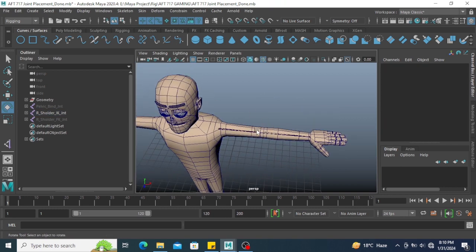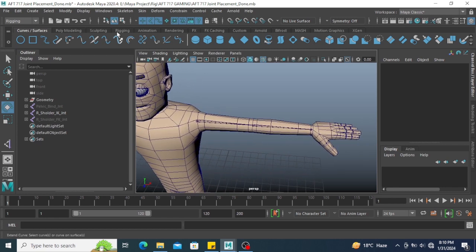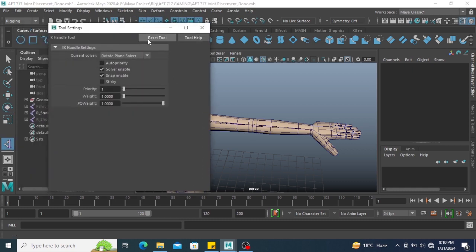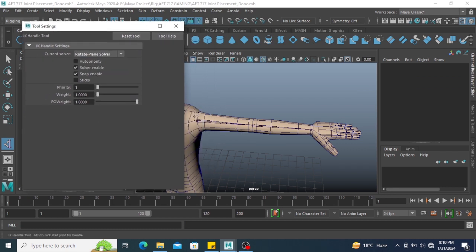After applying the preferred angle on this joint, go to Skeleton again and select Create IK Handle. Click on the channel box and reset the tool first. We have two solver options: Single Chain Solver and Rotate Plane Solver. If we have more than two joints, we use Rotate Plane Solver. If we only have a single chain like shoulder and elbow, we use Single Chain Solver. Since I have more than two joints — shoulder, elbow, and wrist — I am using Rotate Plane Solver.